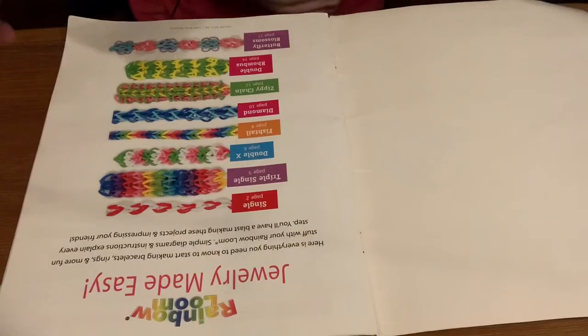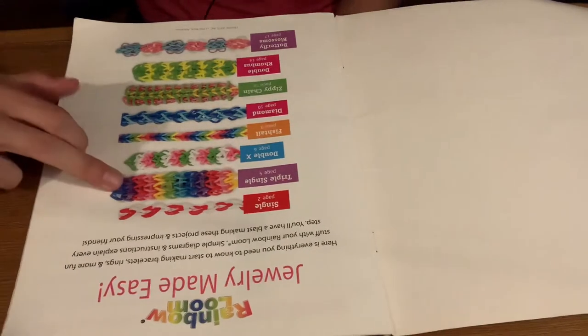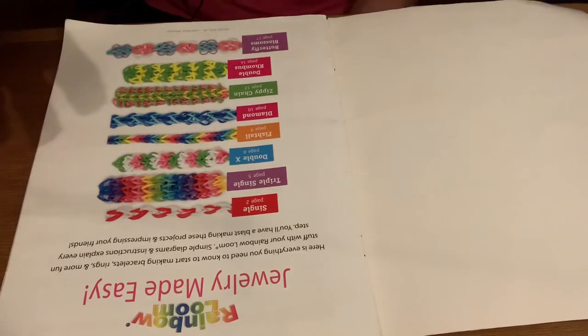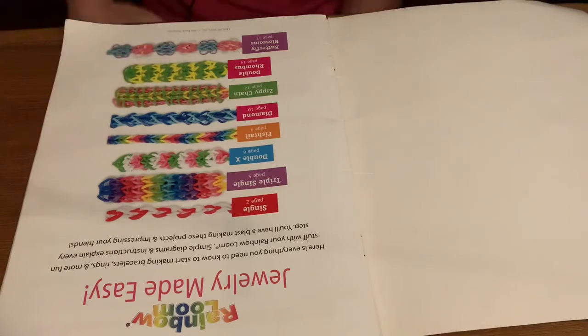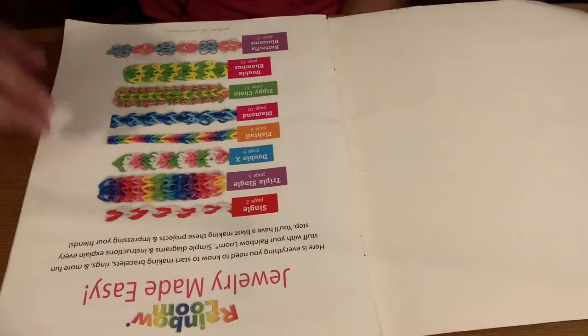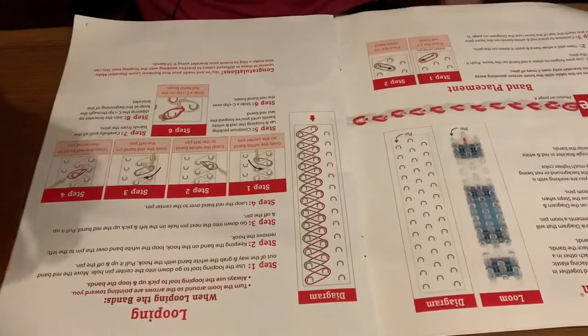Basically what's gonna happen is since I haven't made these in a while and we just found these, I'm gonna be making some. We're gonna start from the beginning. In this video we're gonna do the single and the triple single, because I probably suck at this. So we'll start off slow — I don't want to start with those down there because they look hard. We're gonna start with a single, so we go to page two.